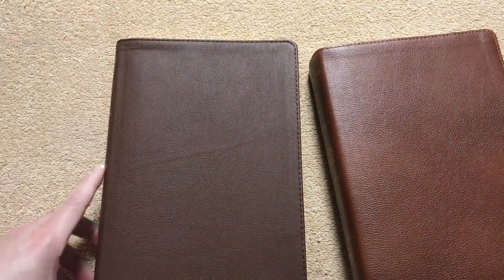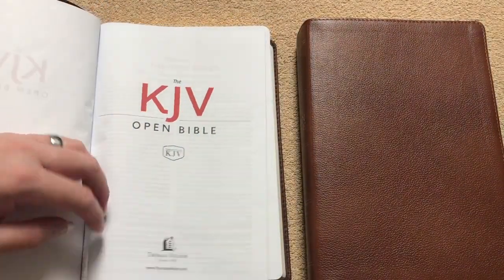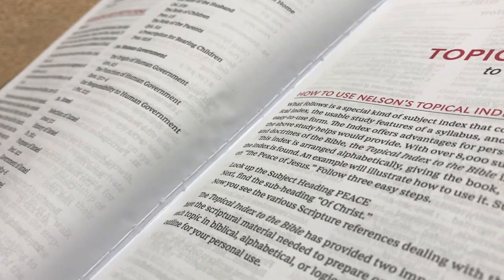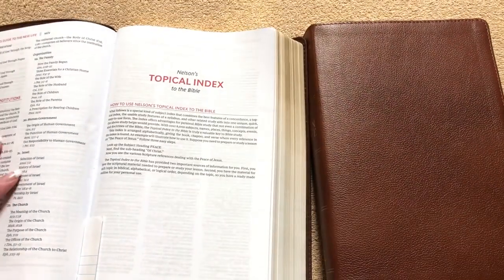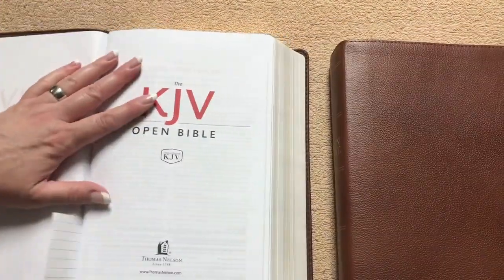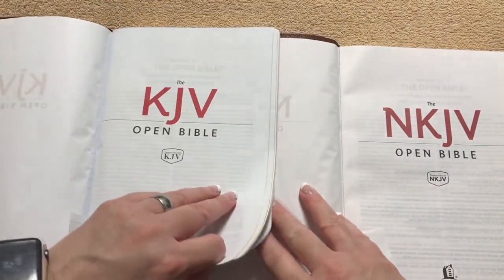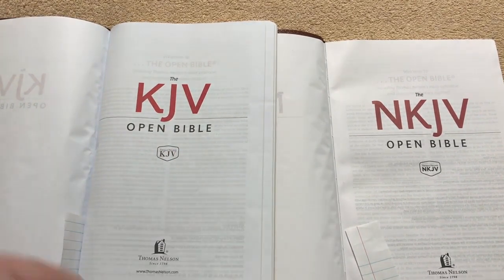The inside liners are going to look really similar in color — both are just a brown. They're both a sewn binding. But one thing on this KJV that is really awesome is that not only is it sewn, but it also has overcast stitching. Now the red letter in these are going to be a little bit different. You can see right up front that it is going to be a different shade of red — this one is definitely brighter where this one is a little bit more of a deep red.